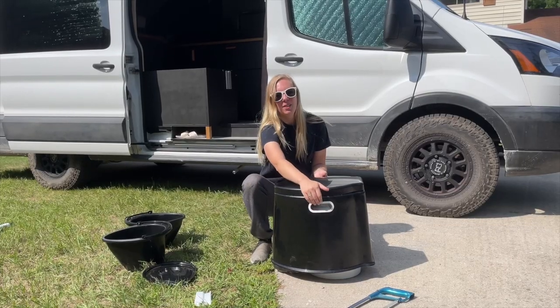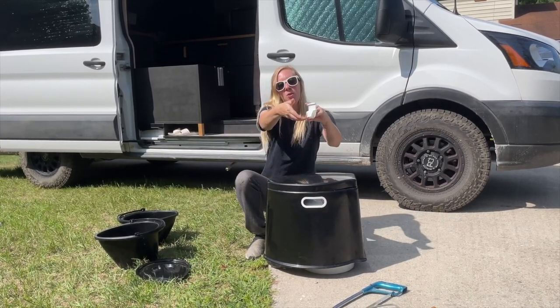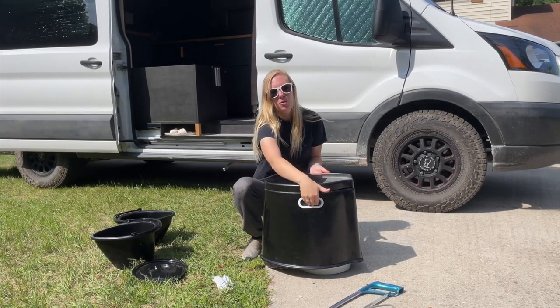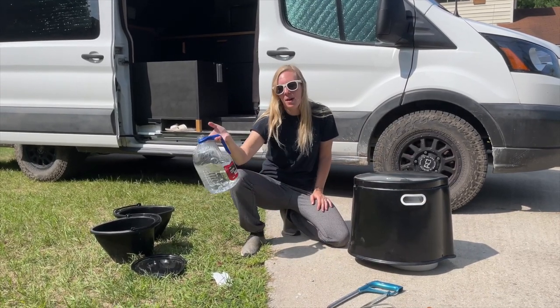There are handles on the side here, so if you reach in, you can pull on the lip — sort of like here. You can hold on the lip of the five-gallon bucket through the handles and pull off the entire thing. The pee jug stays there, and then you're able to dump out your pee.